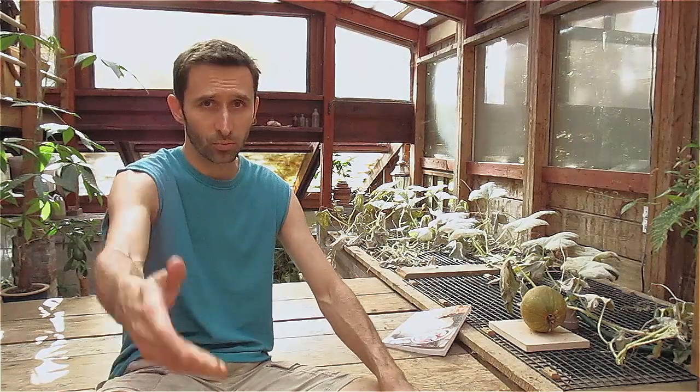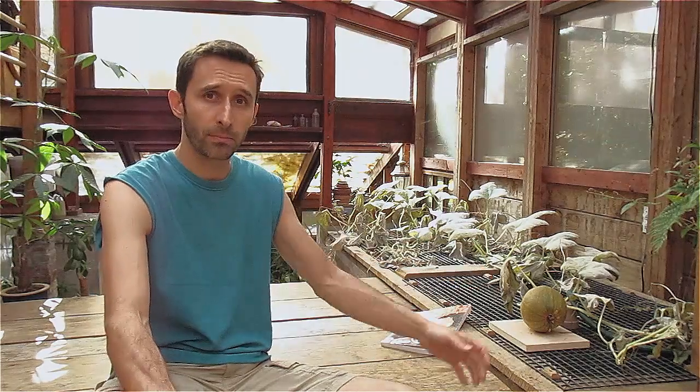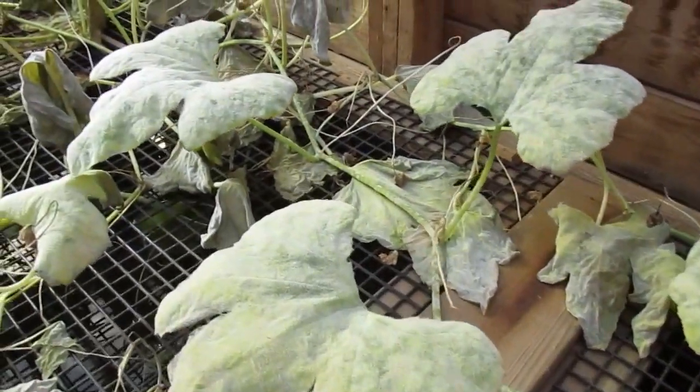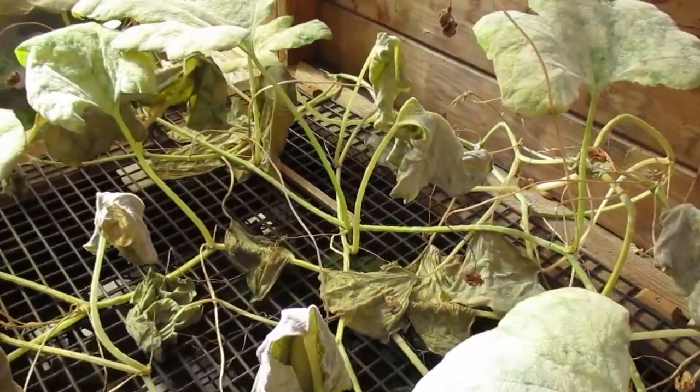That was something I learned and just wanted to share. I'm hoping this pumpkin can finish ripening before the vine falls apart. There's a kind of white mold on there — that's something that happens a lot in my greenhouse. I want to bring you around the rest of the greenhouse.